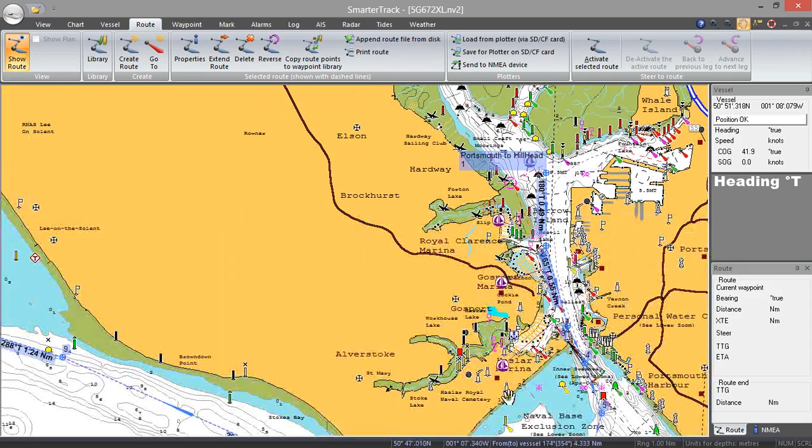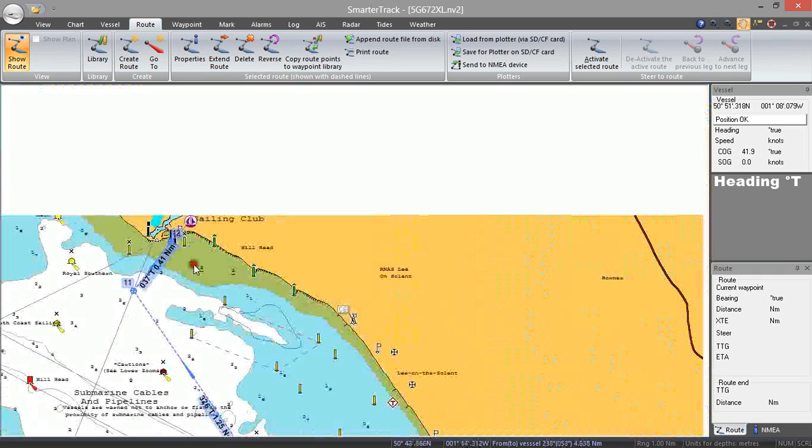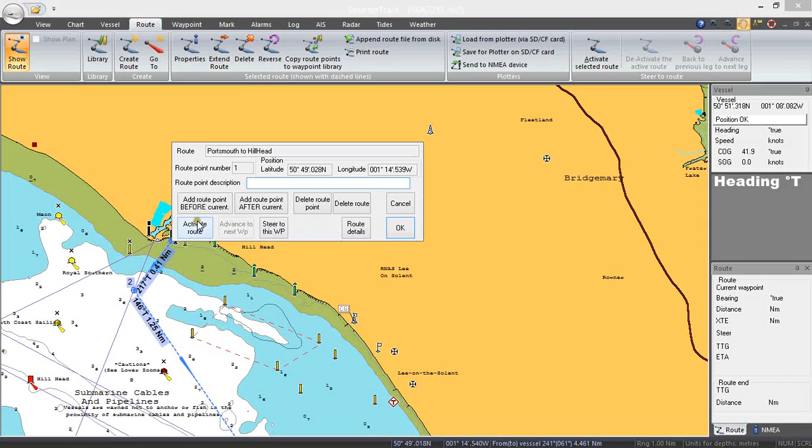Let's say that we've navigated quite successfully all the way to Hillhead and now we want to go back. We can select that route and go up here and reverse it. So now what was waypoint 12 has become waypoint 1, 2, and it's actually reversed that route. We can just click on waypoint 1, activate route, and now it'll start to navigate that route and gives you the data here again. Very straightforward but very powerful.